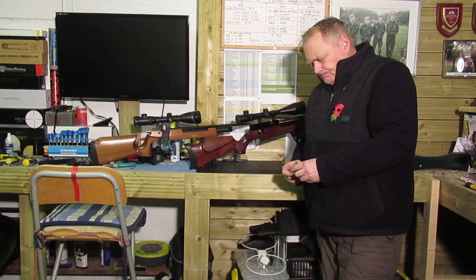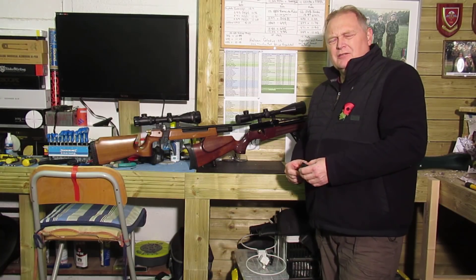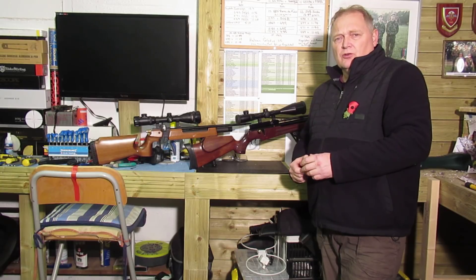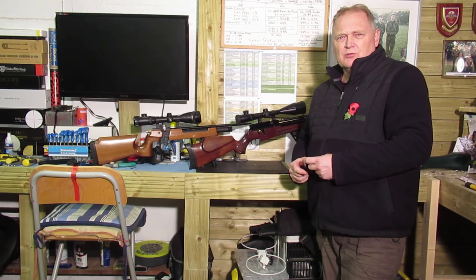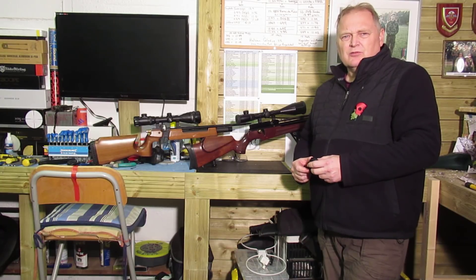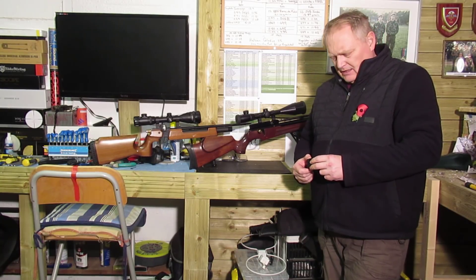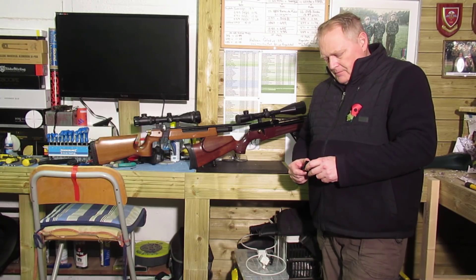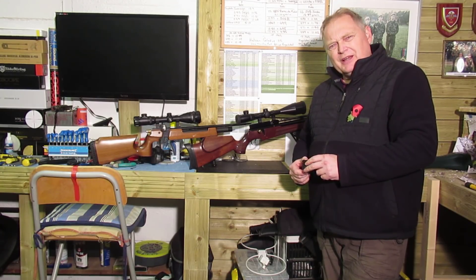Hello folks, apologies for yesterday's video. I posted about the single shot tray for the Falcon, and there were a couple of times when, although the sound was there, the image was not there. I don't know what happened — something to do with the rendering side of it. But I'll make sure it doesn't happen again.